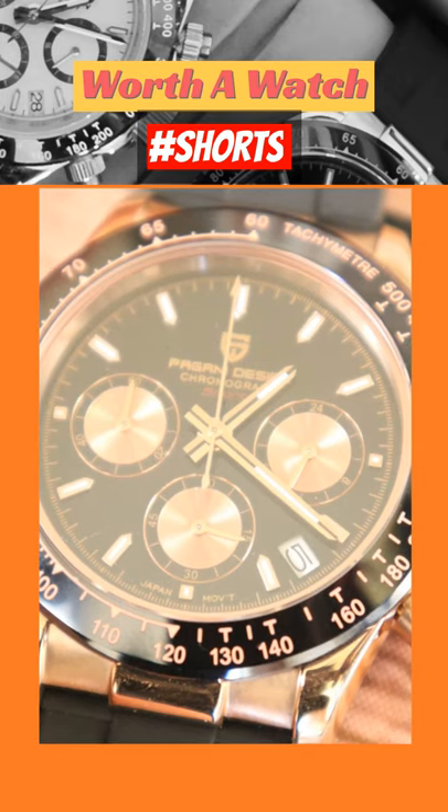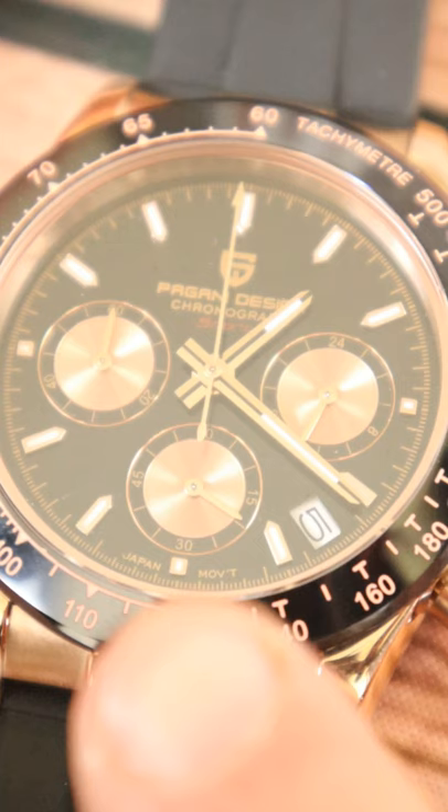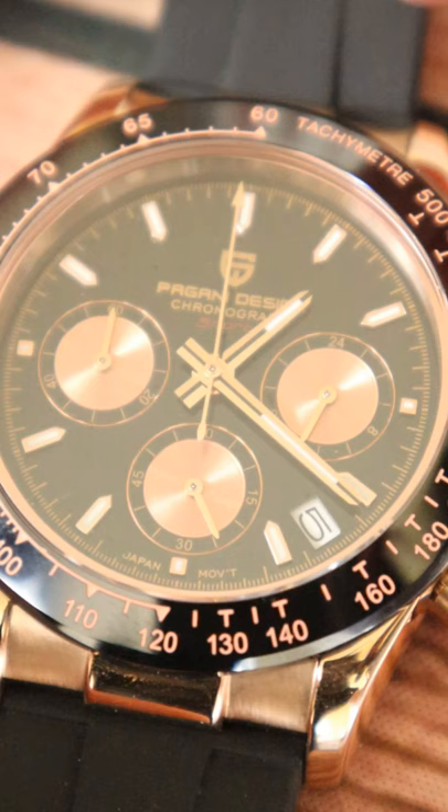A chronograph is a stopwatch complication within a normal watch. The small sub-dial at 6 o'clock is the second hand for normal watch operation. The long second hand at the top is the chronograph second hand, operated by the pushers on the right hand side of the watch.